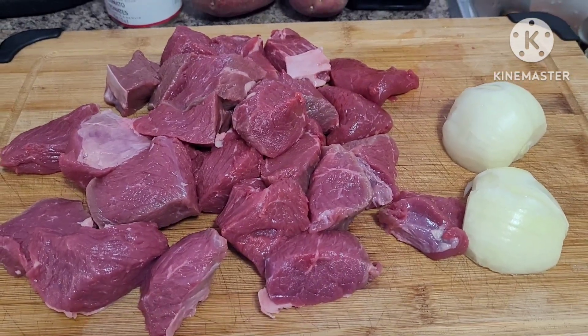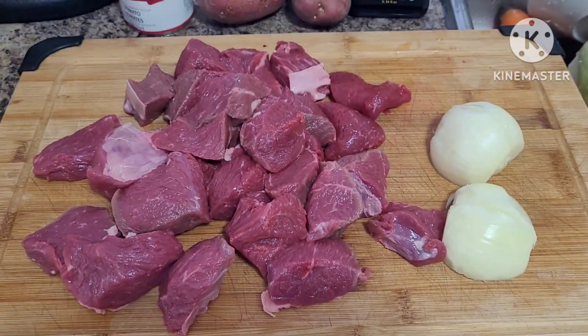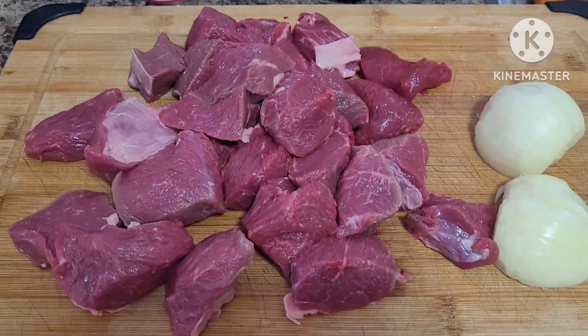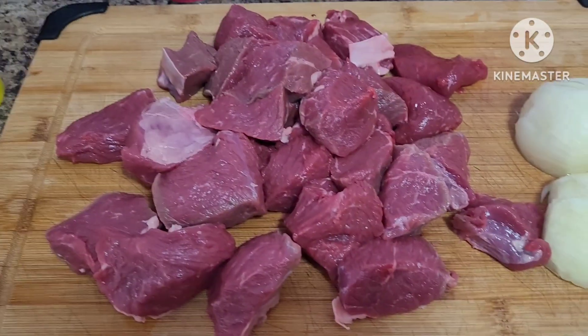Hi friends, good afternoon everyone. Come join with me in my simple cooking. I'm going to make beef pochero.